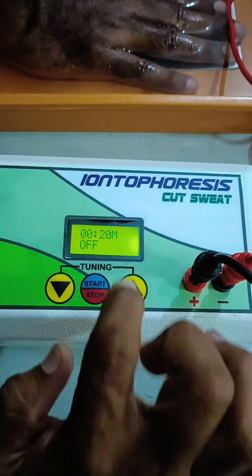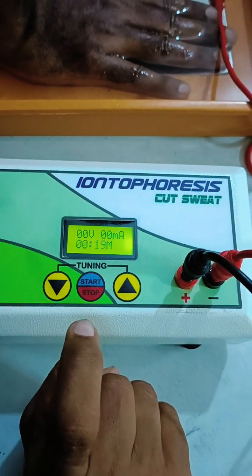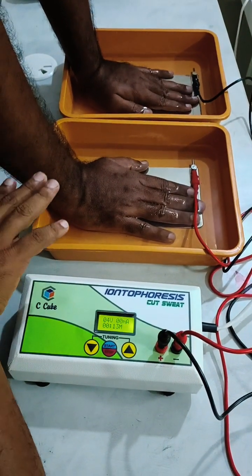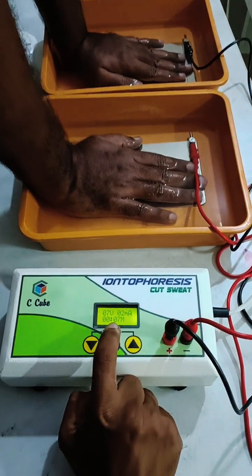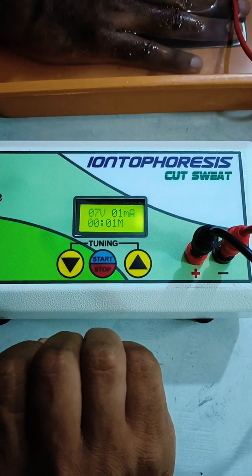The display shows minutes and seconds. The device is currently in off mode. Once you press start, place your hand in the tray within 5 to 8 seconds so that treatment can be delivered. You can see the decrementing timer — once it reaches zero, the treatment will switch off automatically.